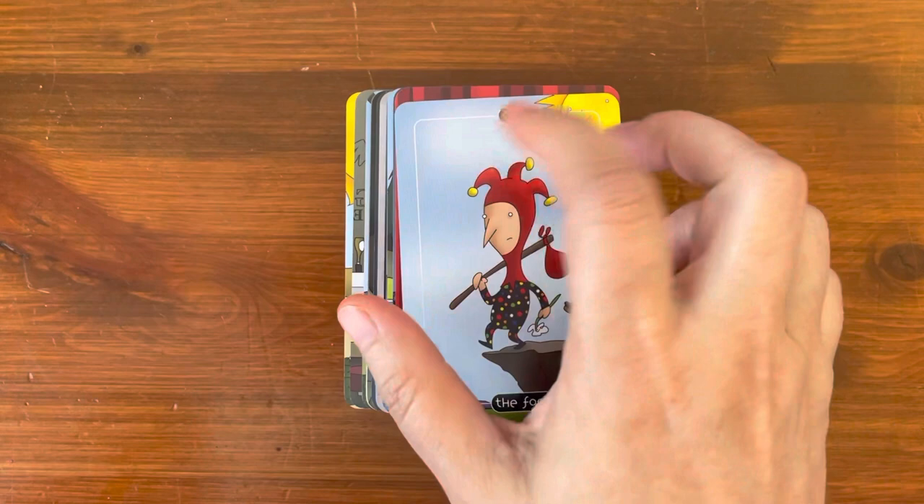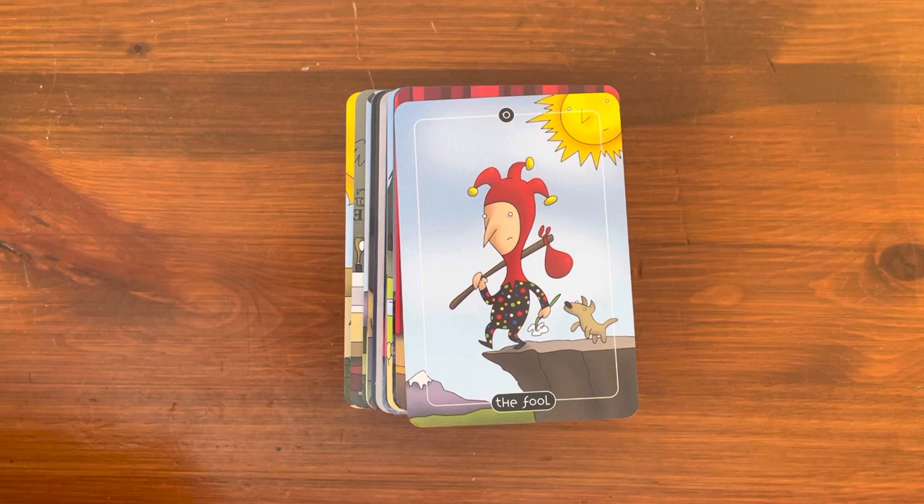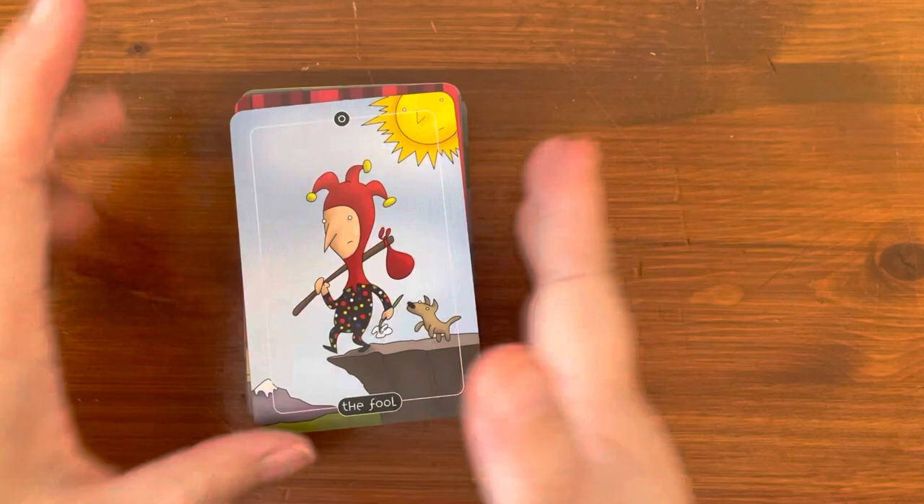They did rename this deck. The swords have been renamed to spoons, the coins have been renamed to balloons, the buckets have been renamed to cups, and the brooms have been renamed to wands. It's pretty obvious when you go through the cards — you can figure it out.